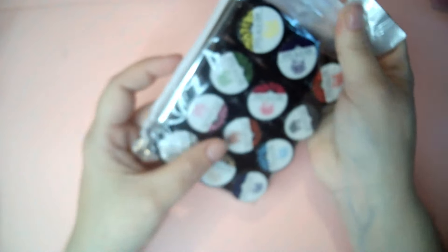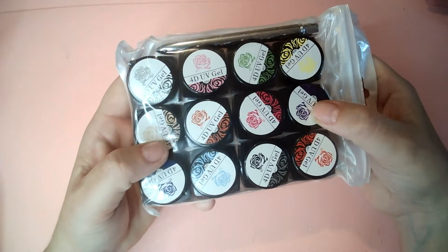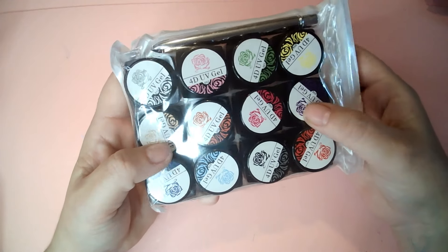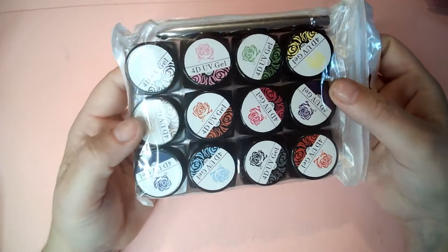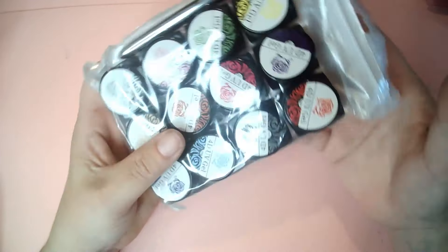I also bought an entire pack of 4D UV gel — this is the gel you can mold between your fingers to make miniature flowers and all that kind of stuff. I've never used it before but I bought an entire pack and I can make a video out of using it.